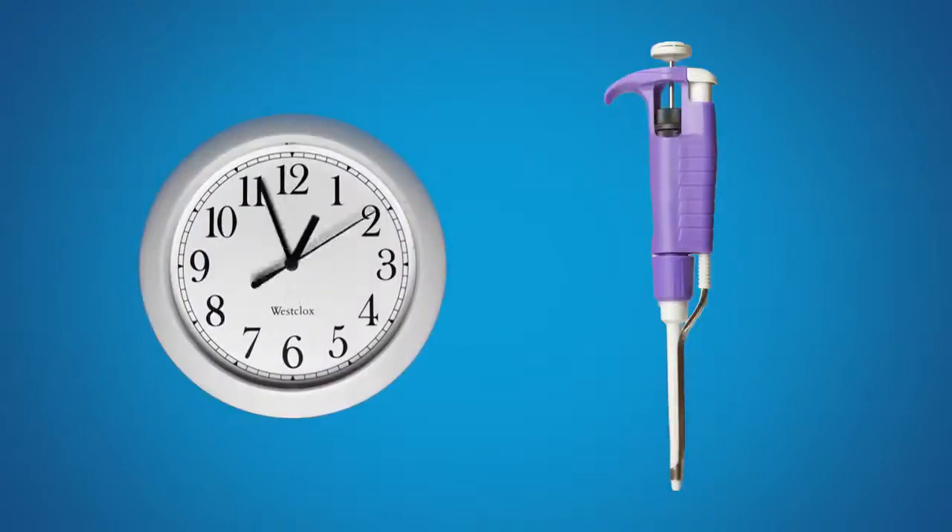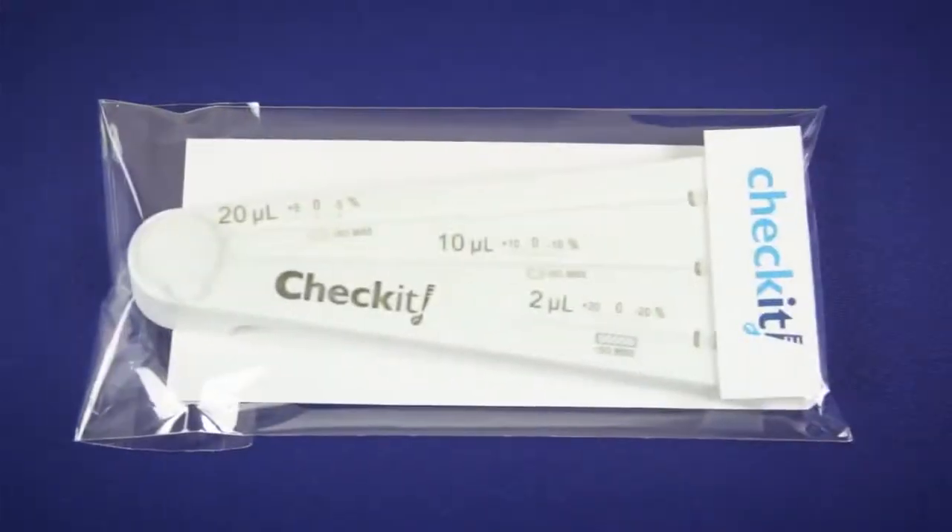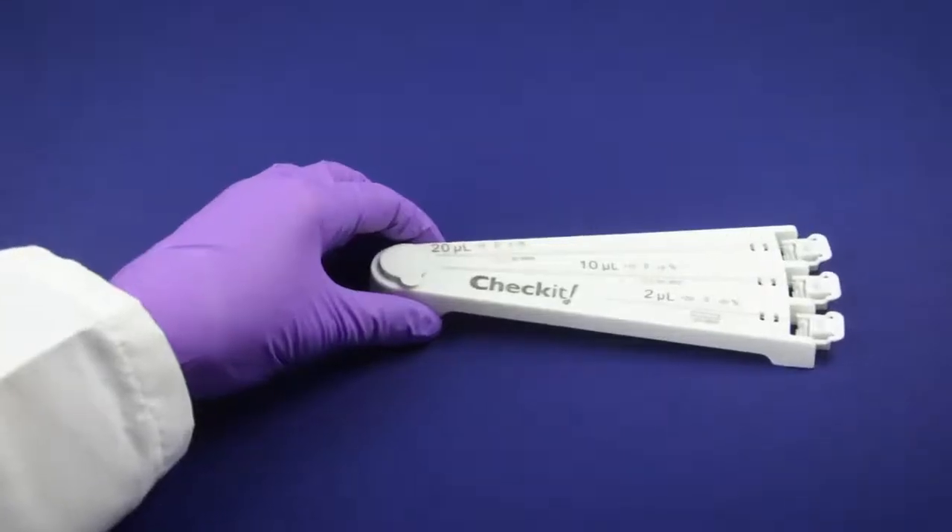Waiting for your pipette to be calibrated is like watching your cultures grow — boring! But if you don't check for accuracy, pipette errors could ruin your experiments. Say hello to the Check-It! The Check-It is a convenient new way to evaluate the accuracy of your pipettes in seconds.